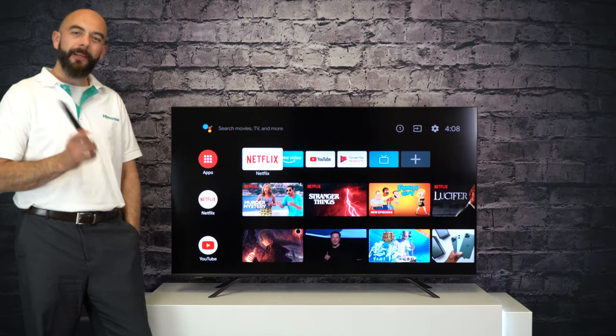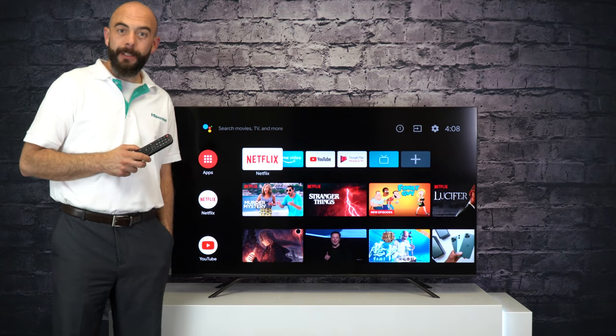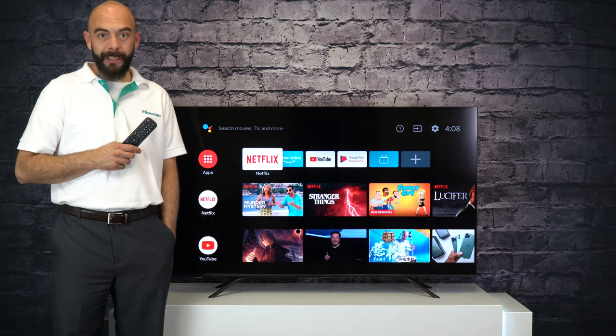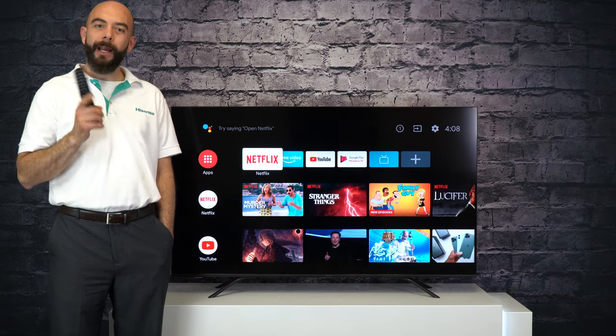Hi, my name's Travis, National Product Trainer with Hisense Canada. Did you know with a Hisense Android TV, you have a built-in Google Assistant? And you don't need to use the OK or Hey Google command?